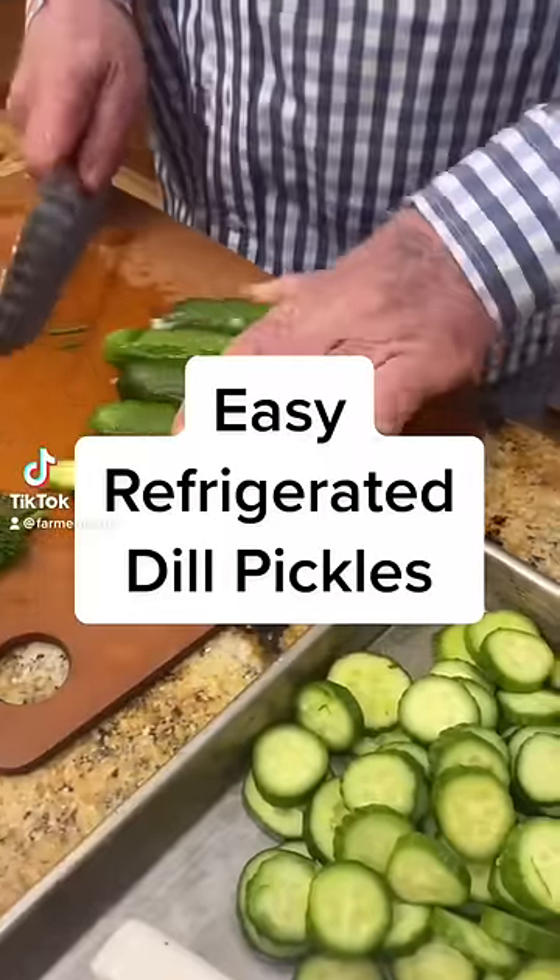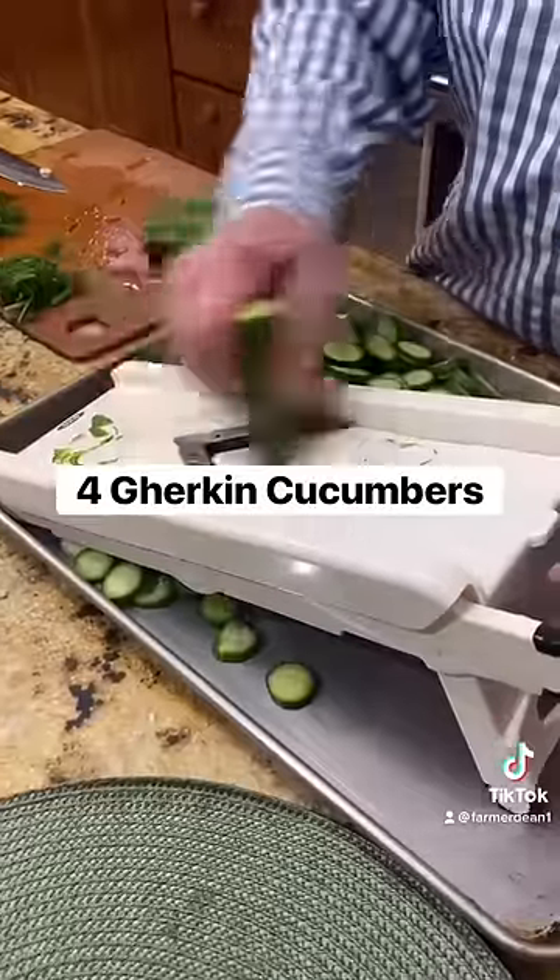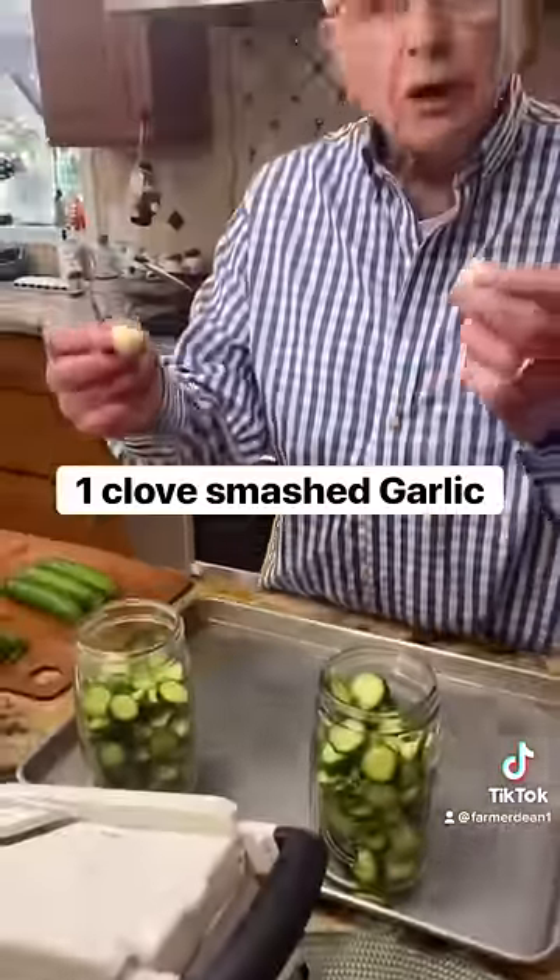We're just going to cut off each one of the ends very quickly here — I've got my trusted mandolin. We're going to do some cutting here. What we're going to do is fill these jars up; we're going to put a couple of garlics in there.